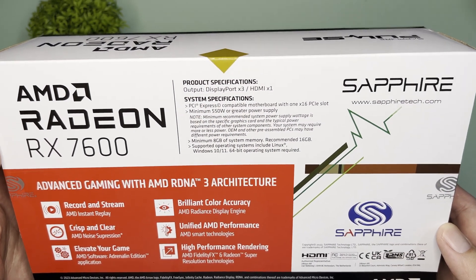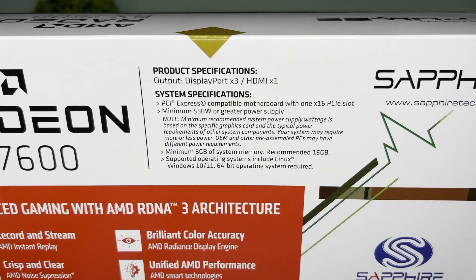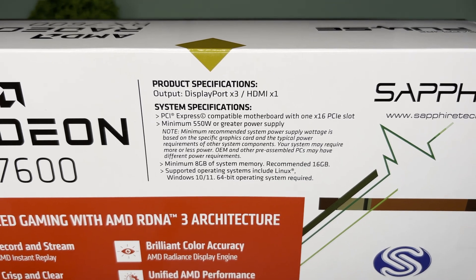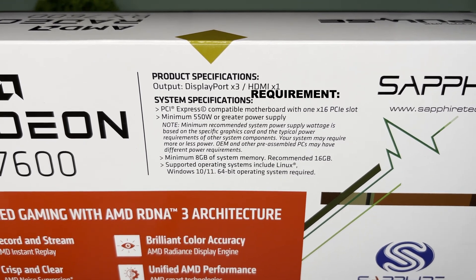Around the box we can see the product specs, which only contains the output. It has 3 display ports and 1 HDMI. We can also see the system specs — but realistically speaking, it is not system specifications, but rather system specification requirements.